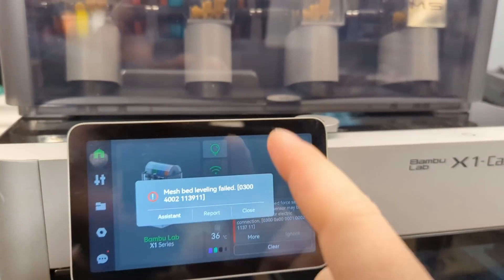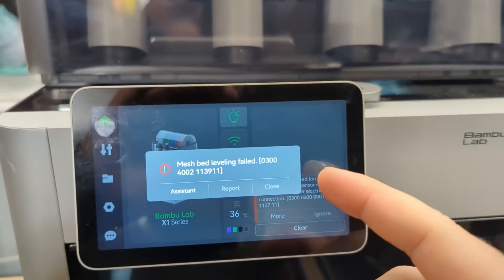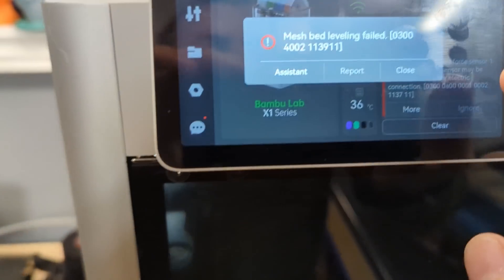An external disturbance was detected in Force Sensor 3. That may sound like a line out of Star Wars or Star Trek, but that line, when displayed on the screen, means I was getting inconsistent first layers and even fails to home with this machine.